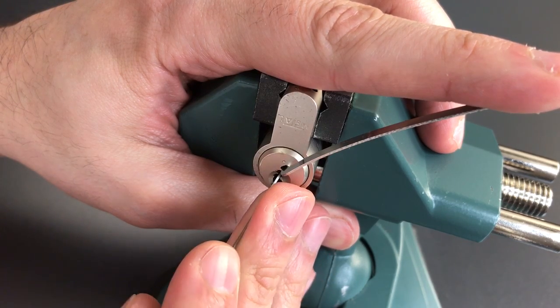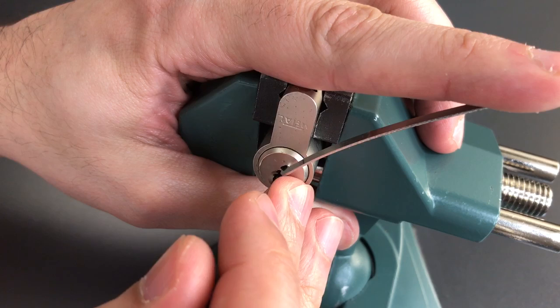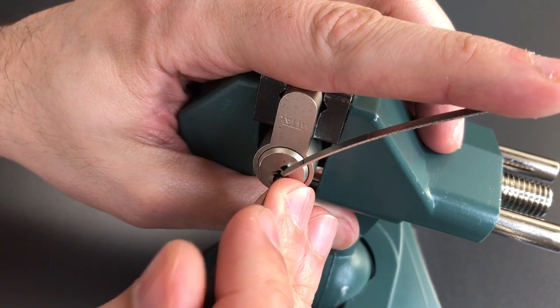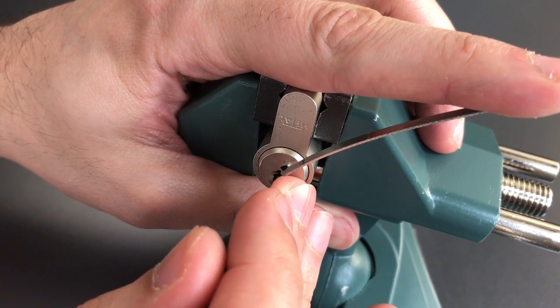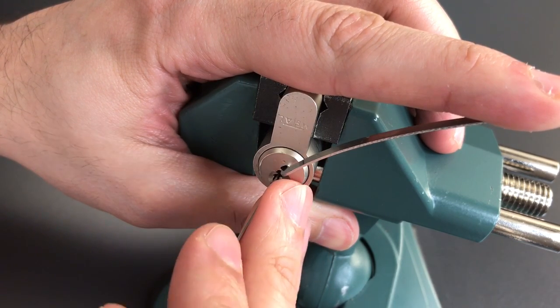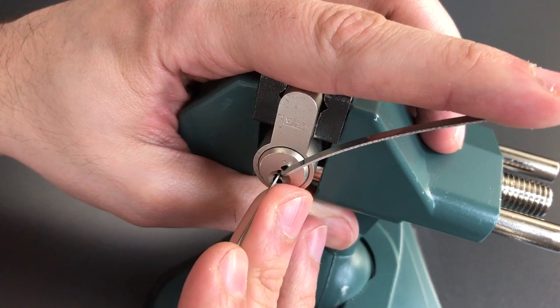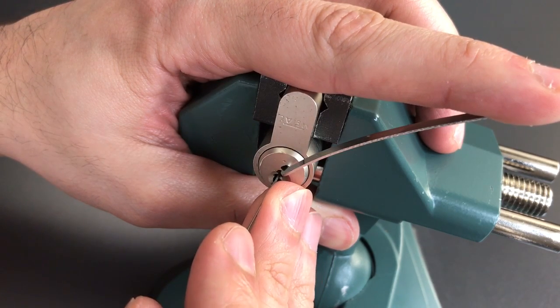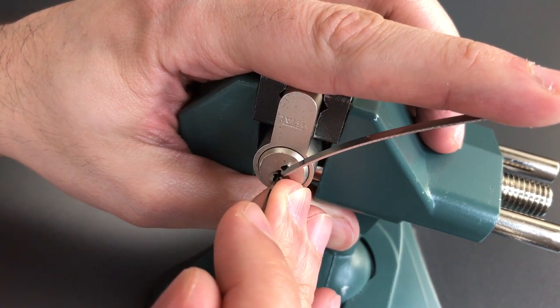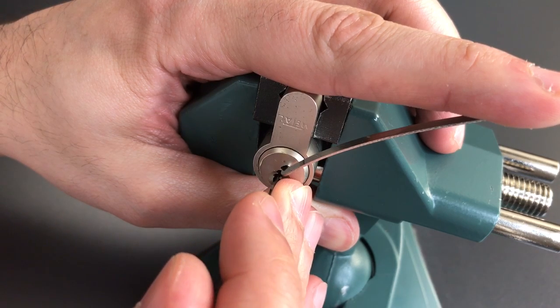Number 1 is binding. Got a click out of him. 2 is loose. 3 is loose. 4 is loose. Little click out of 5. Nothing out of 6. Back to 1. Little click out of 1. Nothing on 2. Another click out of 3.